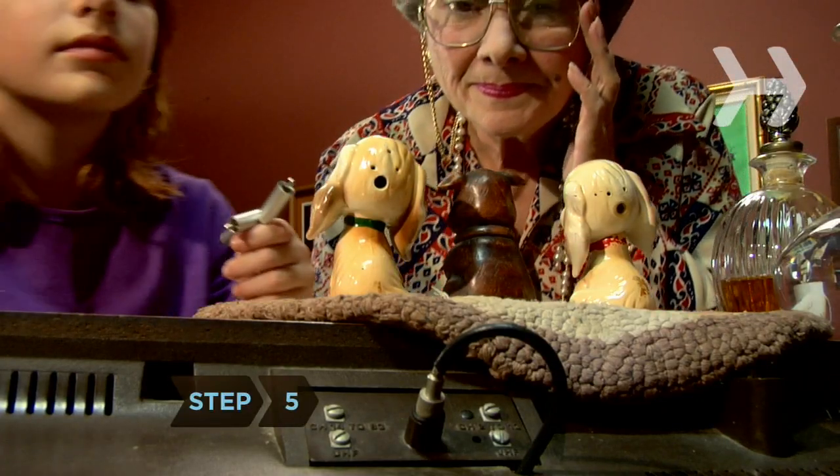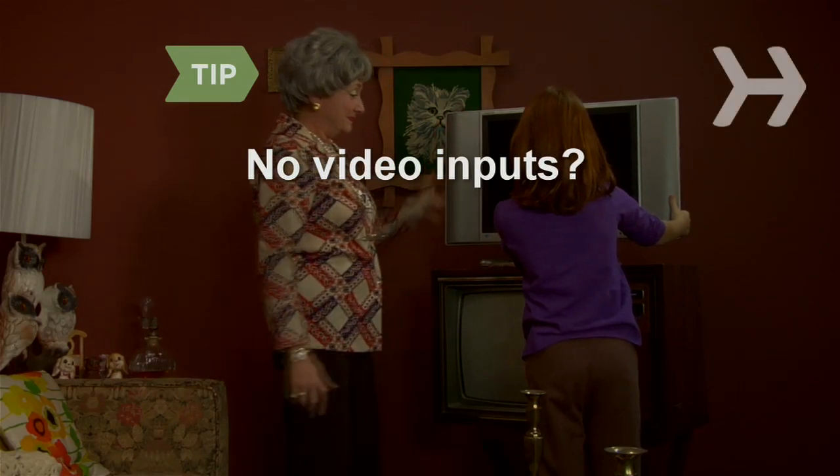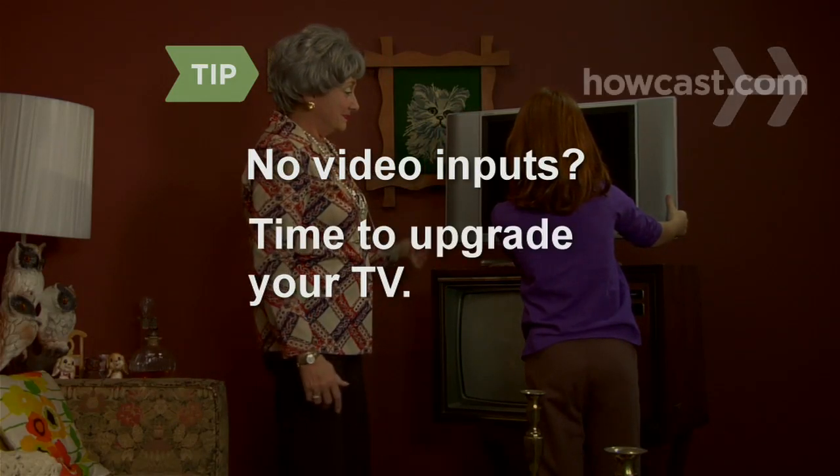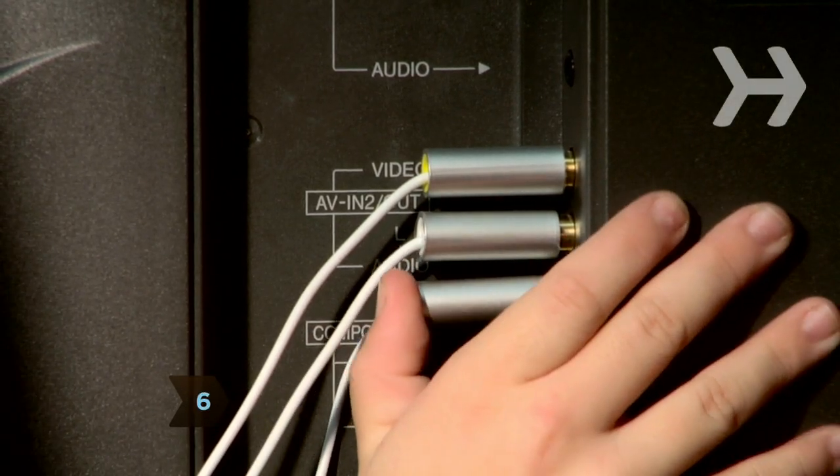Step 5. Find the RCA inputs on the back of your TV. If your TV doesn't have the right inputs, it may be time to get a new TV. Step 6. Connect the AV connectors to your TV.